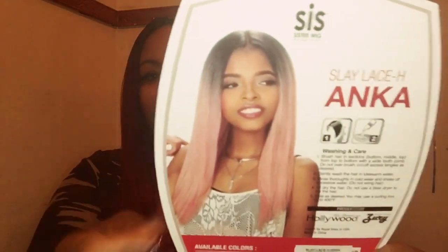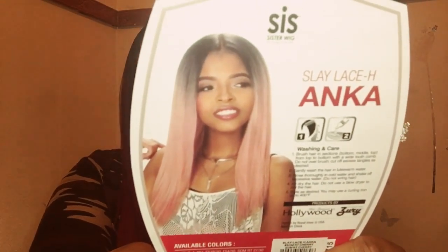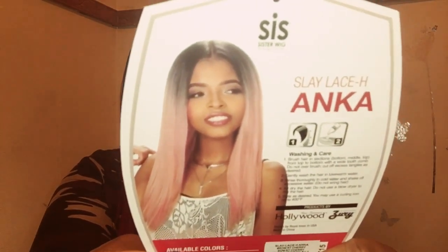She does come in some pretty different colors like a blonde color and a peach color. Here's the model on the stock card — she is wearing that sombre peach color and it's just a light baby pink. If you like pink, I definitely think this is a pretty pink color. She does come in a lot of different colors.